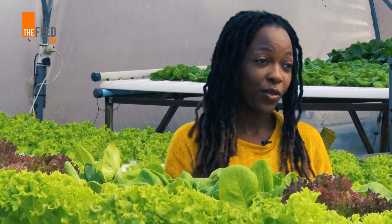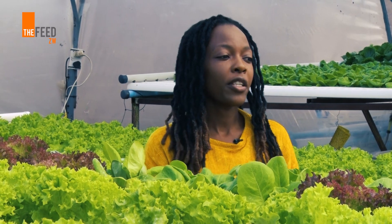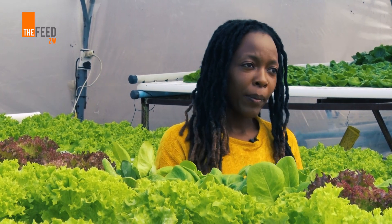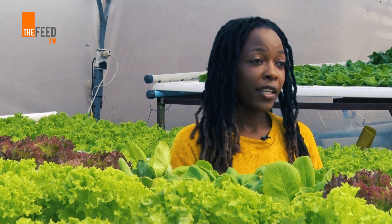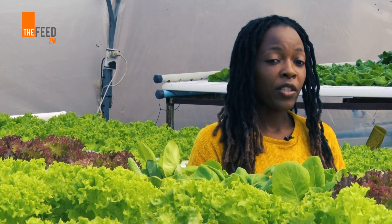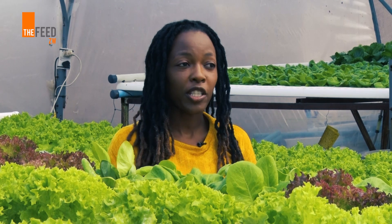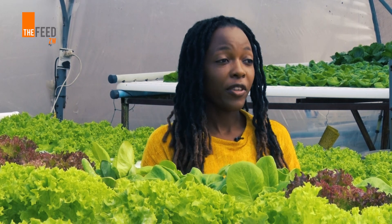Do not be intimidated. It is a new technology, a new method of farming compared to what we've been taught by our grandmothers and parents, but it is not complicated. Personally I don't have an agricultural background, but through passion and determination I have managed to learn and understand how hydroponics works and actually invest into it.